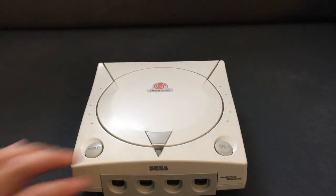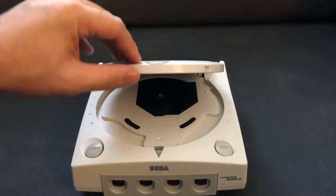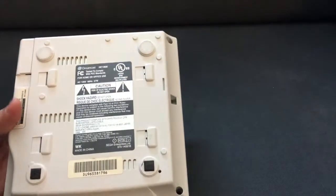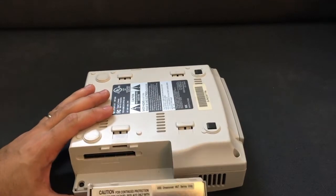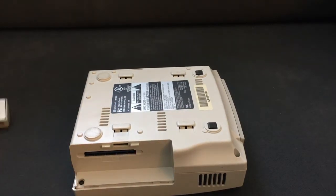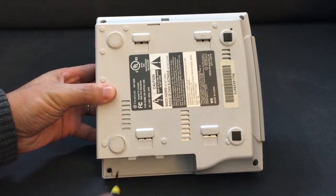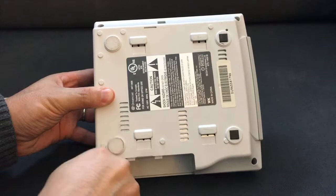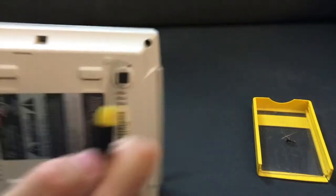All right, so let's take a look at the Dreamcast. Same thing — over time this little plastic piece here wears down and it will cause your Dreamcast to think the door is always open. So we're going to fix that. What you want to do is take all the screws off. First thing: if you have this little side piece here, take that off and you'll see a screw hidden underneath. That's screw number one — keep all your screws together.